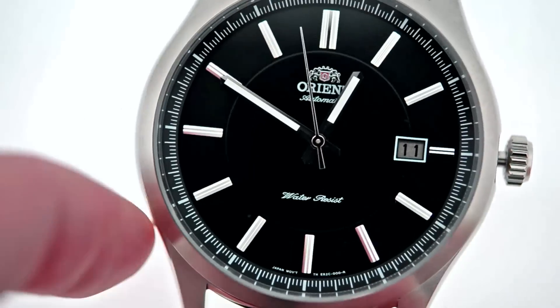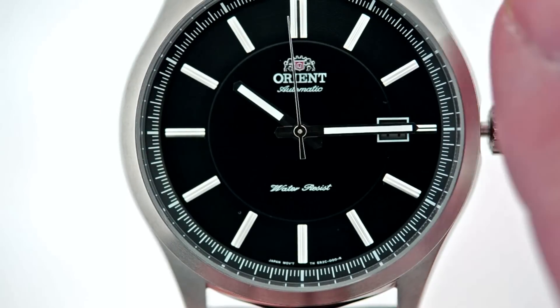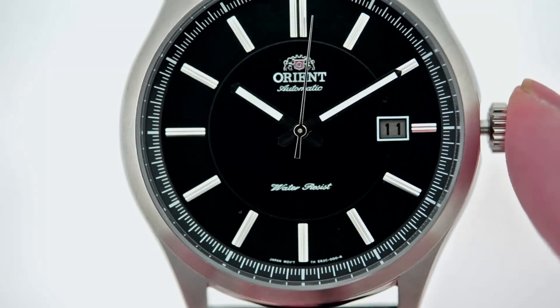I'm going to pull it out one more step and I should be able to adjust the time. Alright folks, so this is the ER2C006F. Hope to see you wearing one soon.